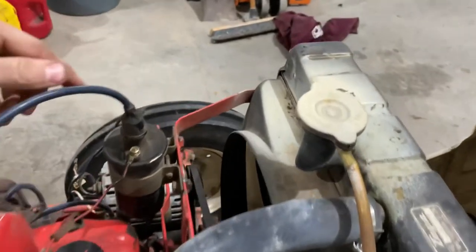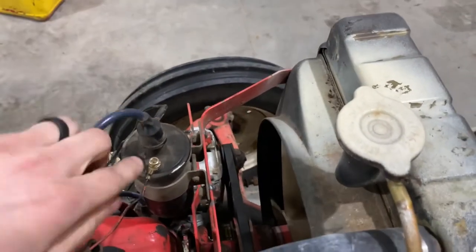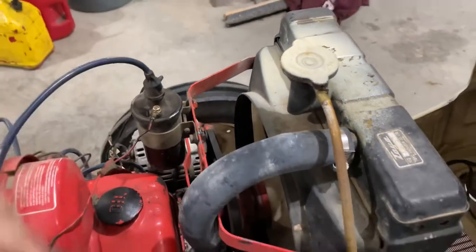I checked the coil. I have 12 volts coming in with the key on, which is good, but I got nothing coming out — or very little, like 0.7 volts. Basically, I have an open coil now. I ruined it.